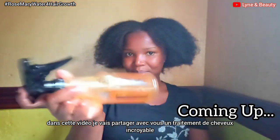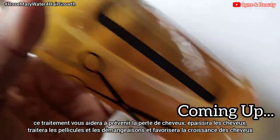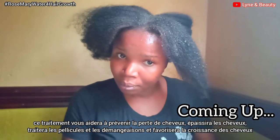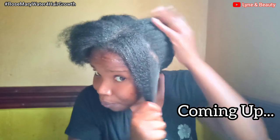In this video, I'm going to share with you an amazing hair treatment. This treatment will help you prevent hair loss, thicken your hair, treat scalp diseases, dandruff, and itchy scalp. If you're interested, please grab your seat and let's get into this video. Make sure that you watch this video to the end.